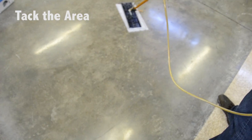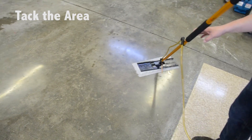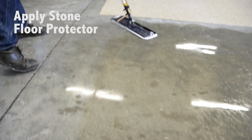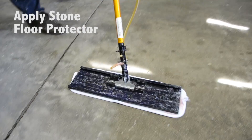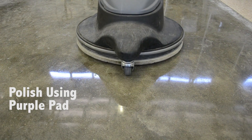We will tack the area one more time to make sure there is no debris, and apply a second coat of the stone floor protector. Once dry, we will polish it one more time using the purple diamond pad.